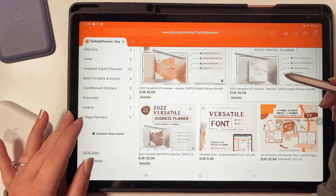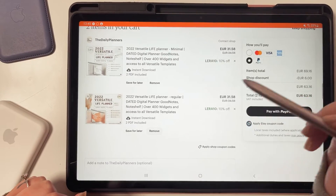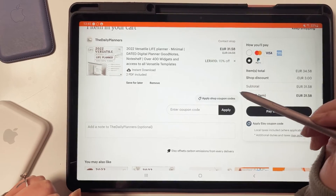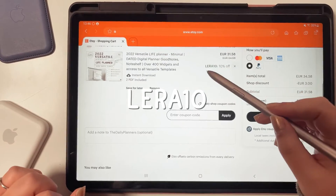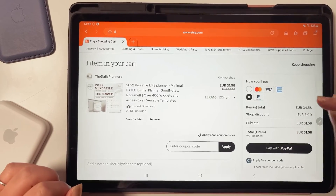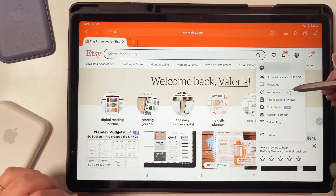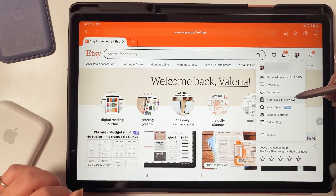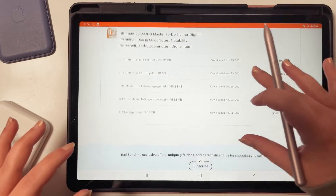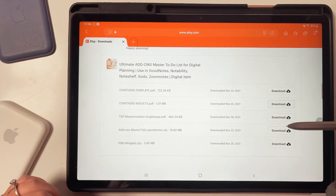Choose your planner and click on it. From here you can add it to your cart. I also have a coupon code for you guys: click on 'apply shop coupon codes' and type LARA10. Then choose your payment method and follow the instructions. After you bought the planner, tap on your profile icon, then 'Purchases and Reviews,' and you will find your planner at the top. Tap 'Download Files,' choose the planner file PDF, and click download. Make sure the download process starts.